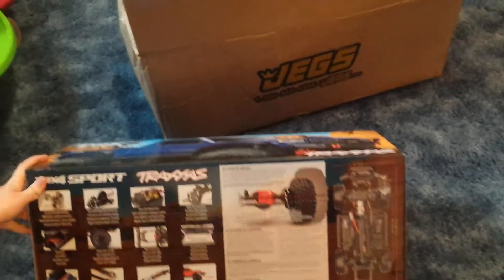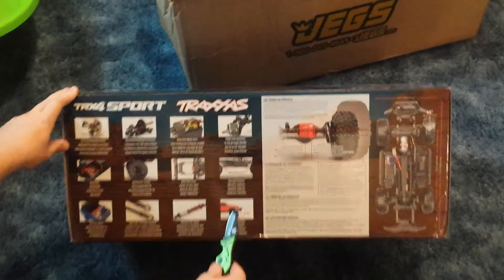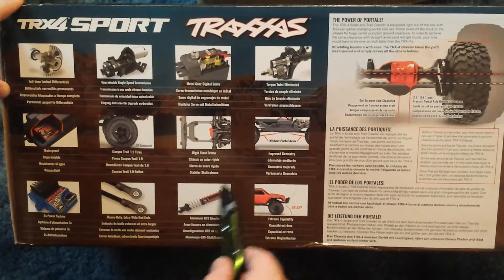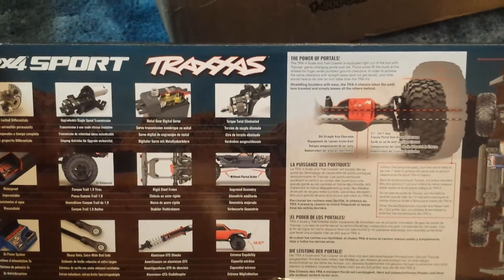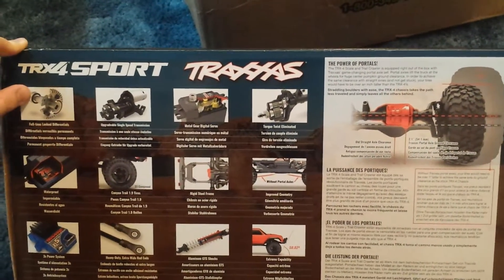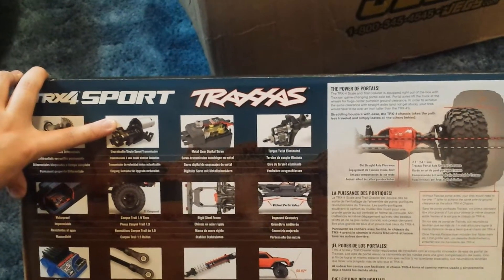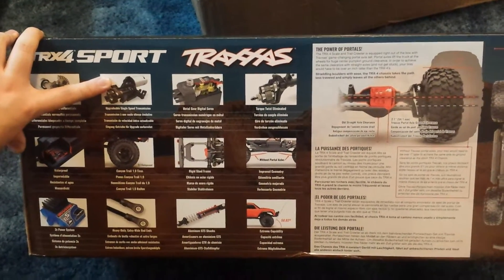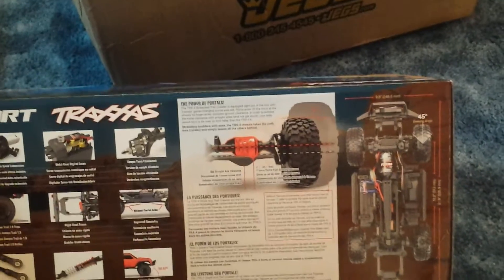Alright, so the TRX4 Sport comes with a lot of things. It can take very steep angles due to the fact that the bumper is raised up. You can have oil-filled shocks. It doesn't have drive shafts that stick down, so you're not gonna hang up on things. Full metal diffs. It's got a metal transmission, metal gears inside the servo, and it has portal axles, which give the TRX4 and the TRX Sport very good capability for just about anything. The tires are very good. You can pause the video to check out the specifications for length and all that stuff.